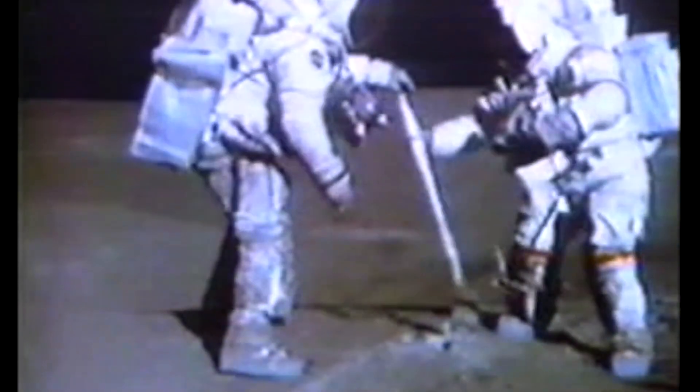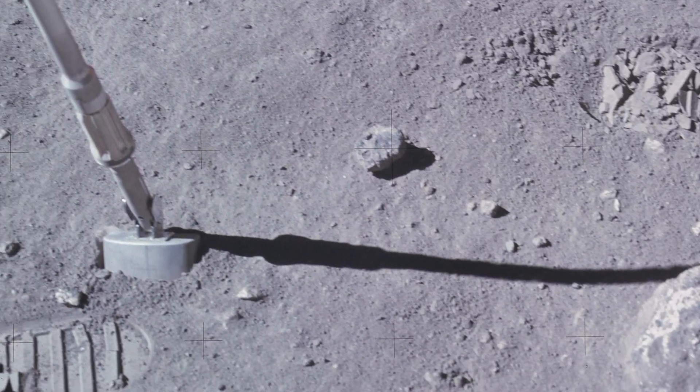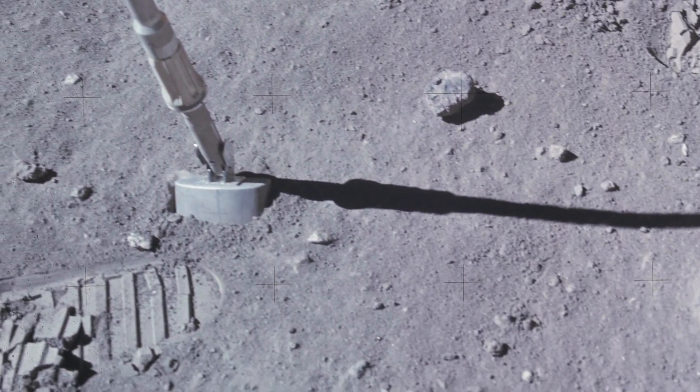We decided to keep the shovel. A lot of the equipment was too big to carry back and weighed too much. But an item like this was probably a pound total. We decided that'd be a great souvenir to bring back. This is probably the most important and rarest item brought back from the moon. I think Apollo 14 had a shovel or scoop that they brought back, but as far as I know, that one and this one are the only two that were returned from the lunar surface.